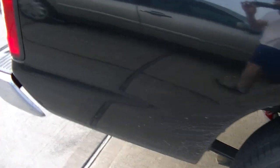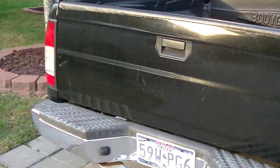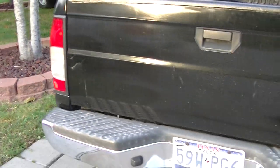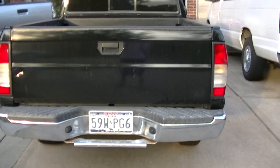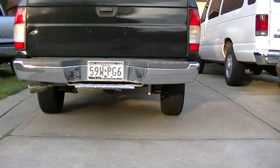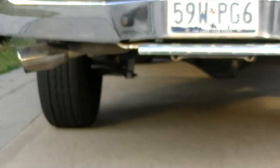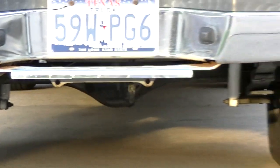It's a little dirty and has some bird crap on it — a cart hit me, that's why there's a little tape right there. I also did the shocks; I went with KYB gas-adjust all around.